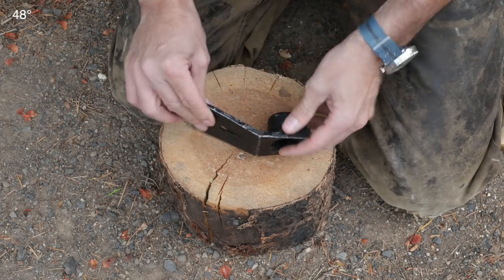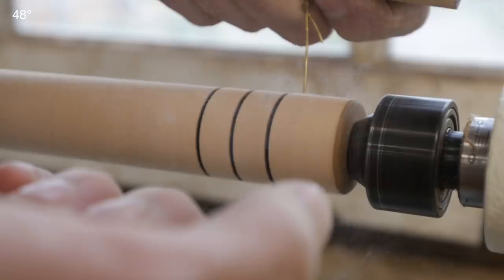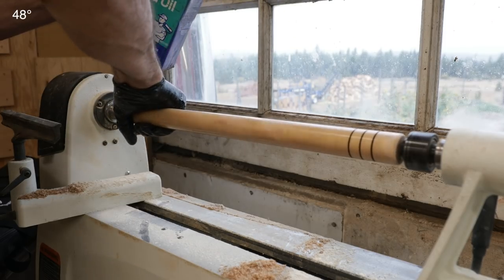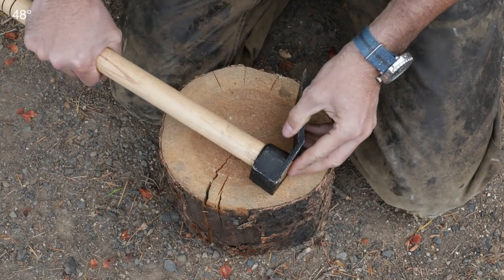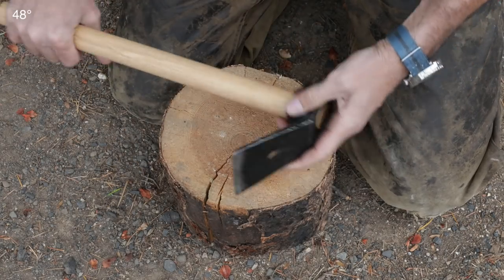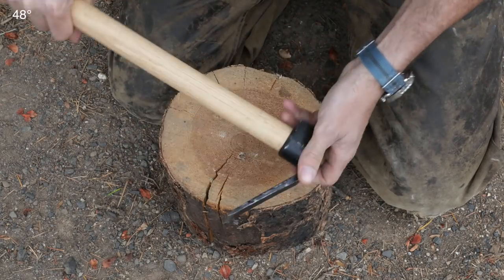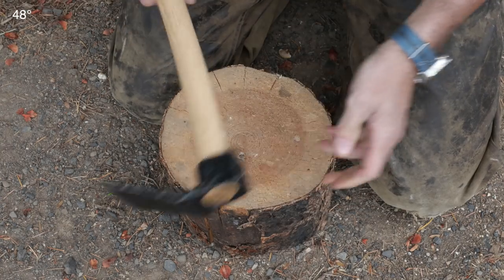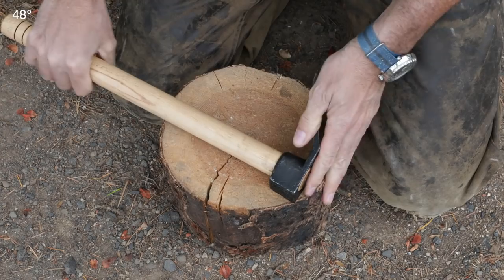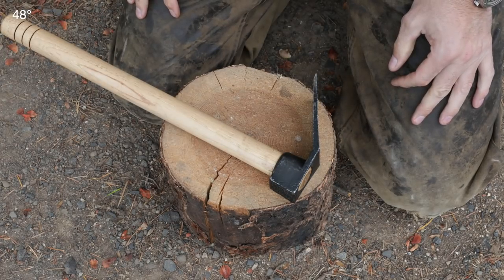Before we could test it, we needed a handle. So I went on the lathe and got a nice piece of hickory, and I created a nice handle for it that should serve us well today. It's just a friction fit, kind of like a Mattock, and about the right length. It's a pretty useful tool. Let me show you the project we have today, and we'll find out if it's worth keeping around.